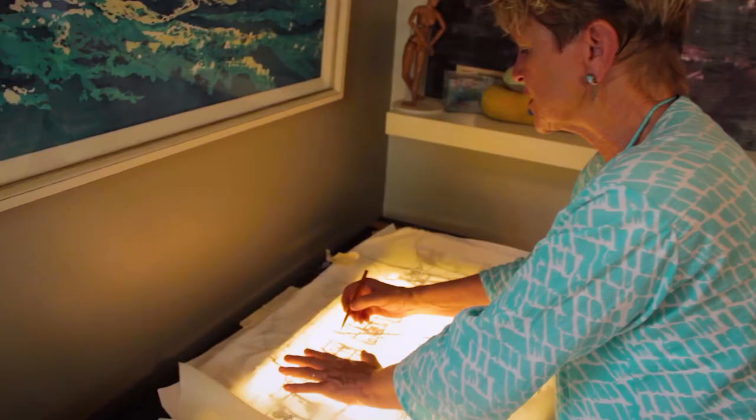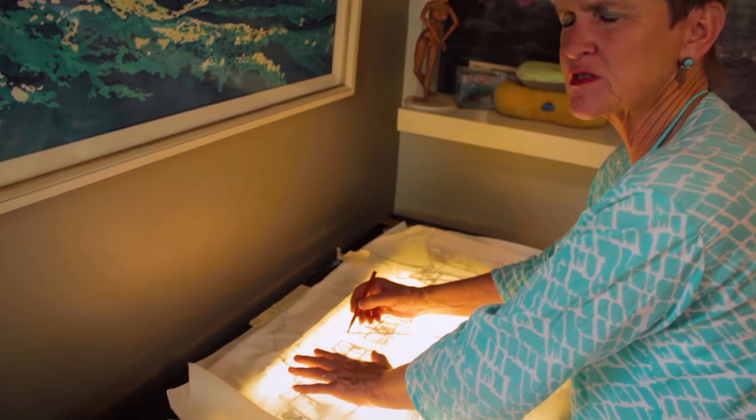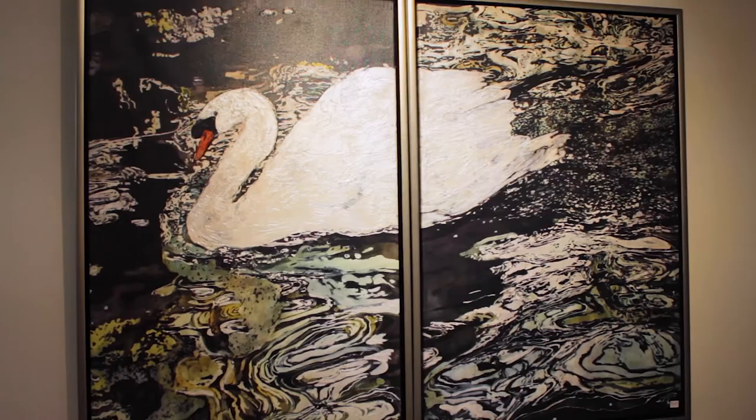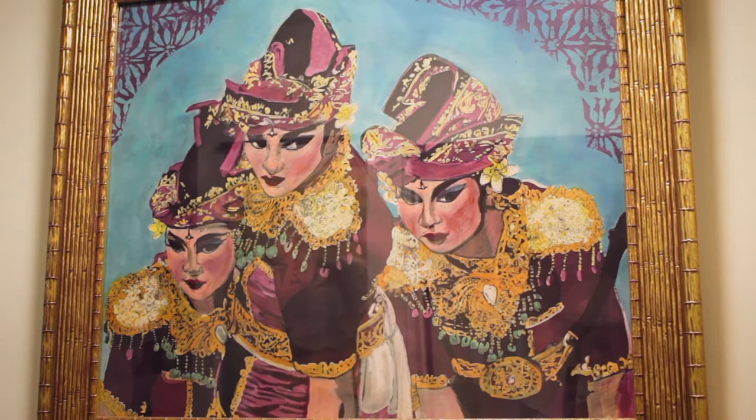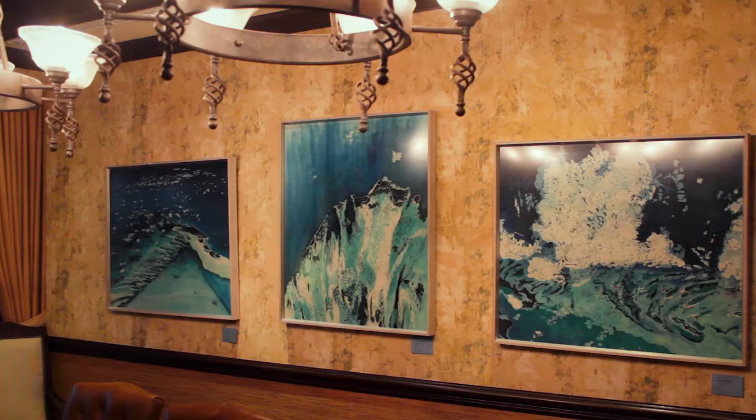No two pieces are ever the same because I never know what's going to happen with the wax and the dye. Batik is full of happy accidents because you never know what's going to happen. You might move the wrong way and get a big blob of wax, and you have to say, okay, I'm not going to get upset — I'm just going to put it to use and make it something good. I think that's what I like the most: the process of doing it and seeing what comes out from start to finish.